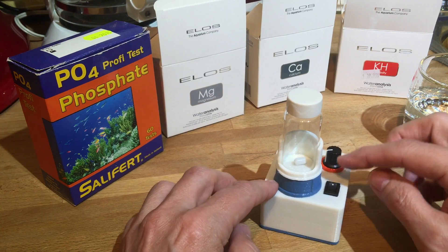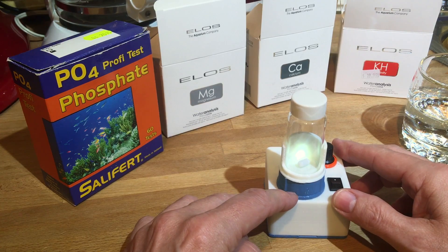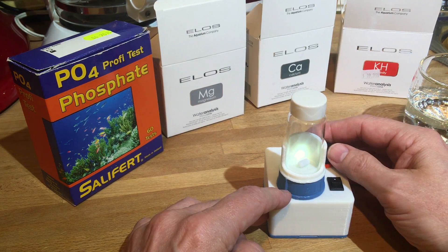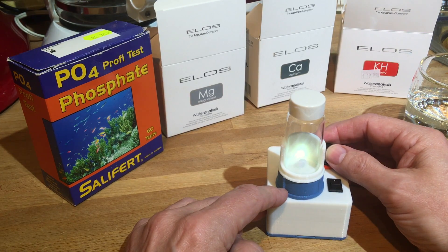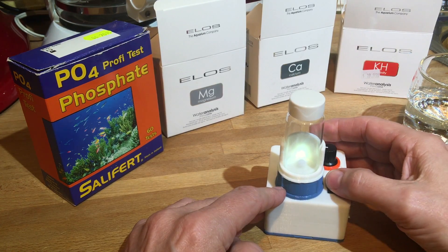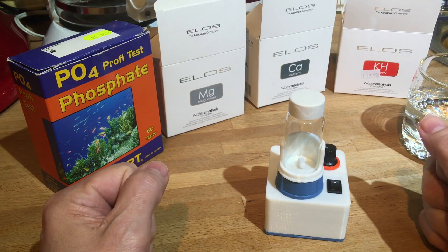There's a speed control — we'll turn it on and you can see the light behind it. I think that might be practical when you're doing water tests because it's a white background and the light from behind gives you a good view. Pretty cool, right? So I thought we'll do an alkalinity test first.